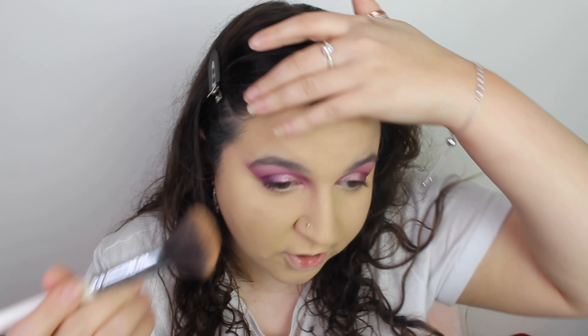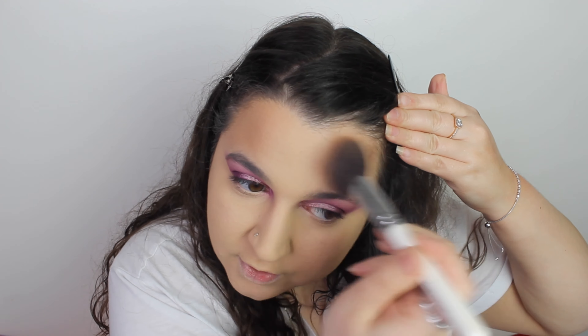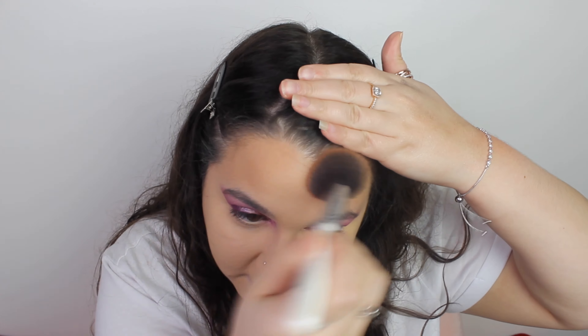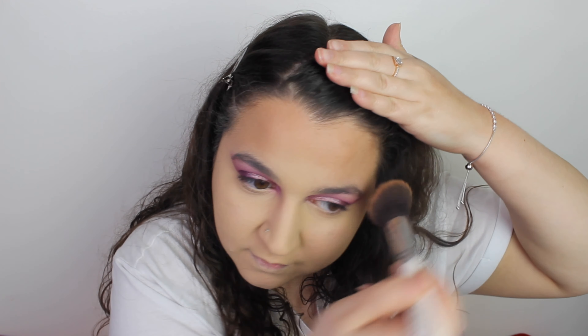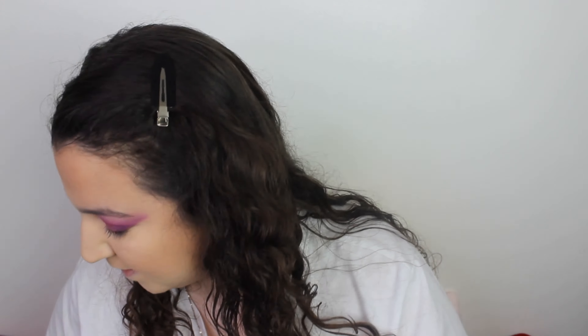We are going to use a Primark bronzer in the shade Fearless — this was £2 and they actually still do these, so I thought I might as well use it. We are going to seriously change the colour of my skin at this point. I cannot stand this orange yellowness. This is such a nice bronzer — I've got it in the lightest shade because I like a really light bronzer. We're looking a bit more like myself. Looks so much better, and I really like that bronzer.